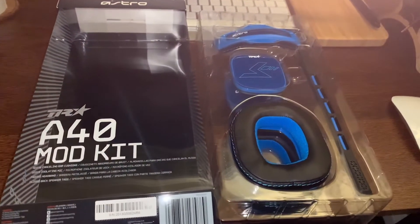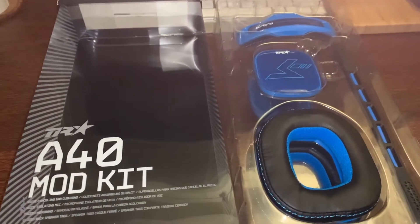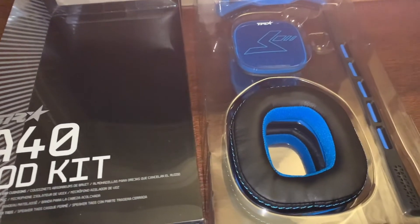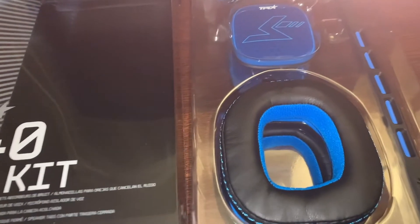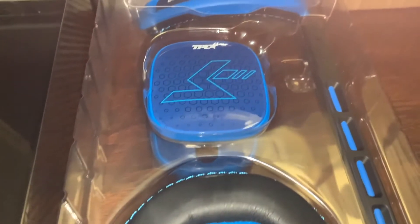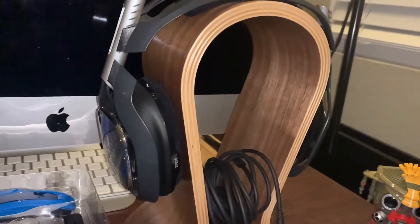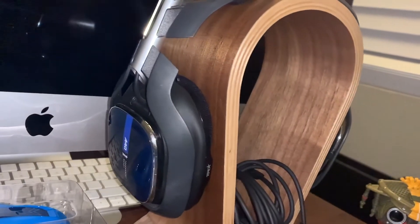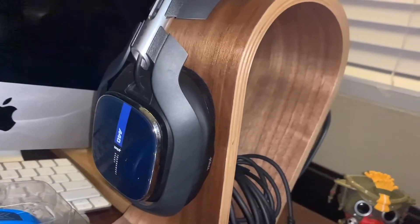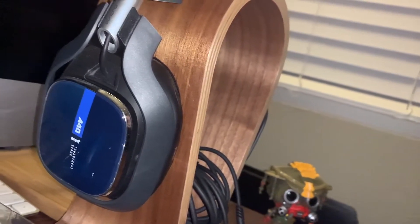Right off the bat, as you can see, the packaging is beautiful. We have the Astro A40 noise cancelling ear cushions, the voice isolating mic, the padded headband, and two of the closed back speaker tags. These are the Astro stock colorway that comes with them — the black and blue colorway. Honestly my favorite; simple is always better.